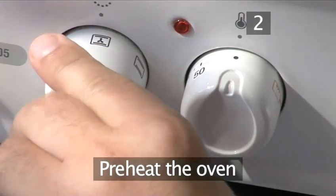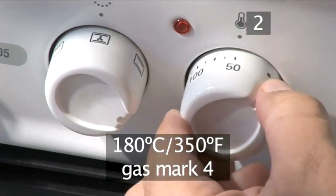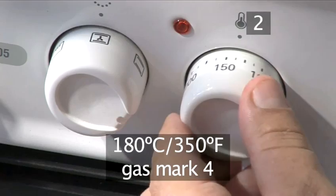Step 2: preheat the oven to 180 degrees centigrade, or gas mark 4.